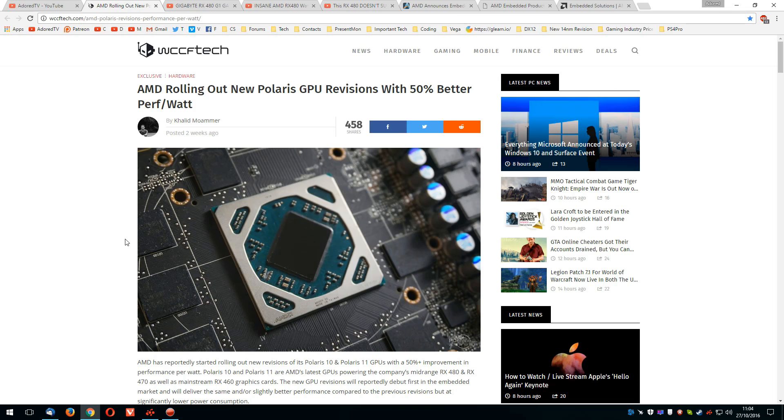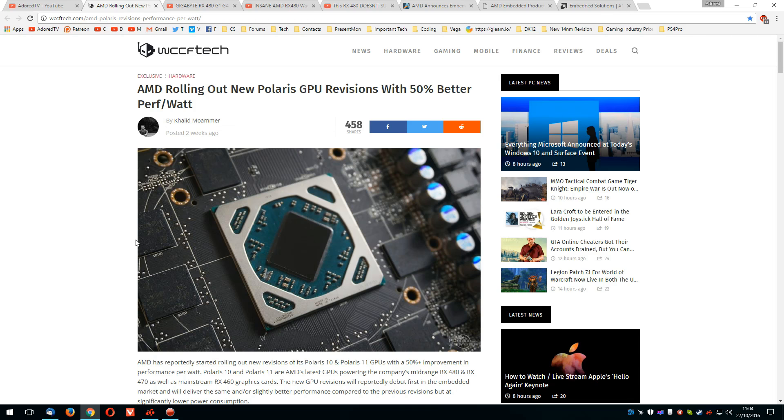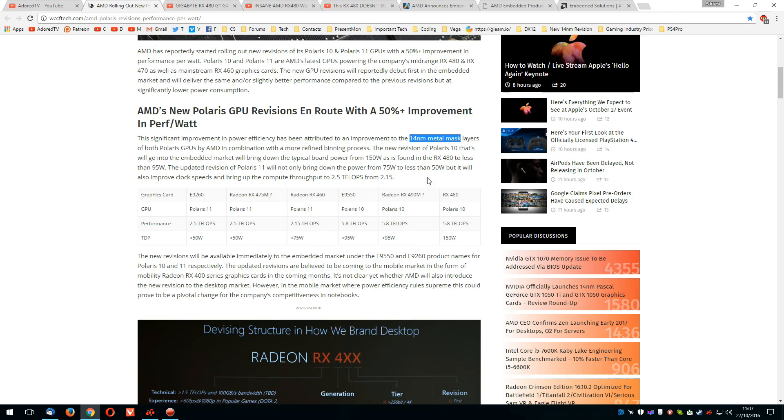There's an article over at WCCF by Khalid, claiming that AMD was rolling out new Polaris GPU revisions with 50% better performance per watt, also being combined with a more refined binning process. It is possible that they found a way to improve 14nm at GlobalFoundries, but for me the binning process is what it's all about. What I'm going to do is explain this as well as I can. Stuff like this is pretty closely guarded industry secrets, so there's a lot of guesswork involved. But really this is all about getting an understanding of what exactly has been going on with Polaris' energy efficiency, or lack thereof, that most of us believe.